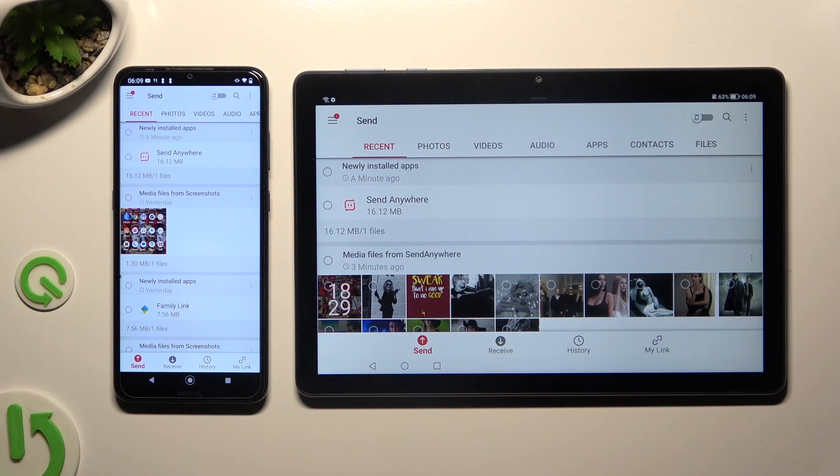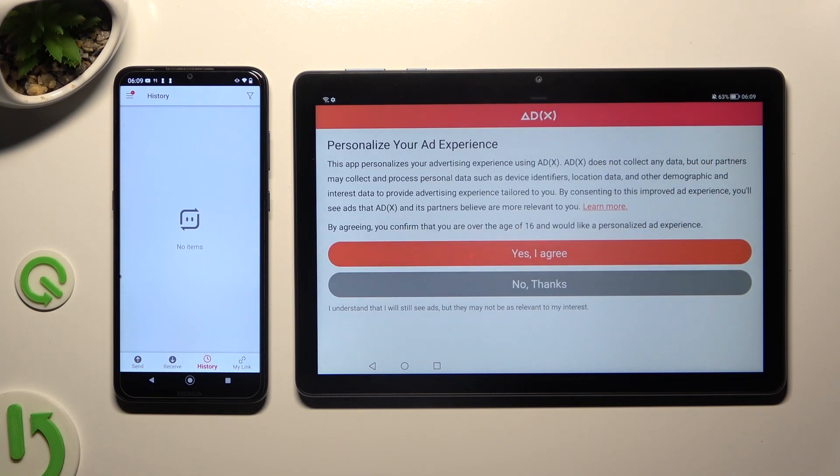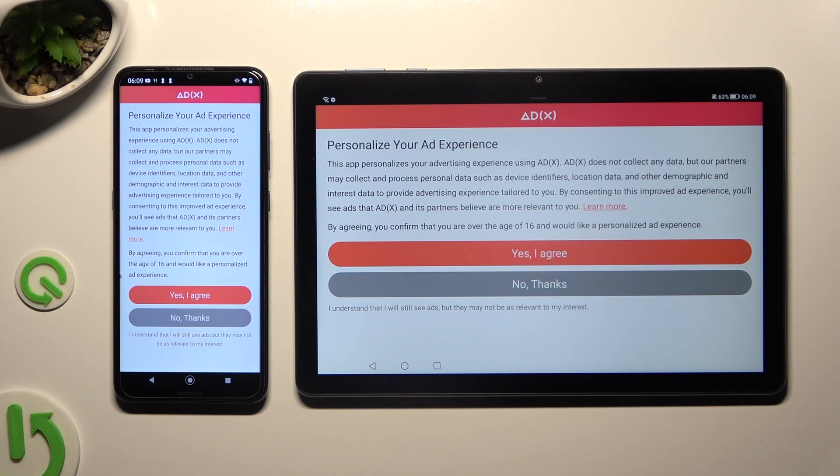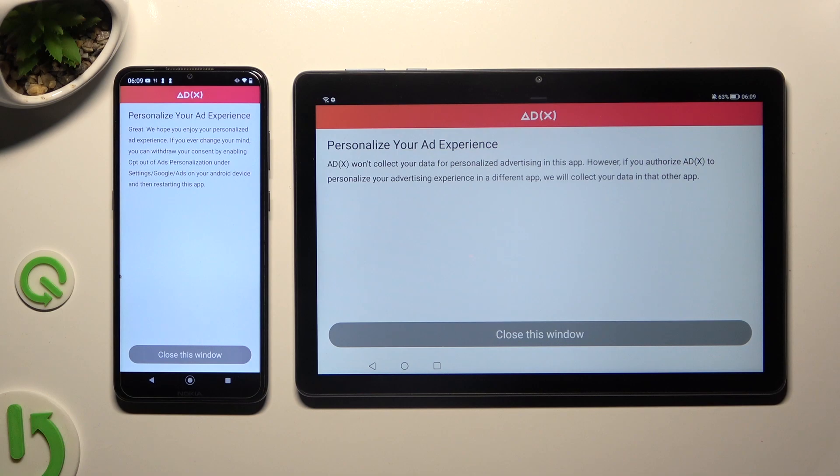Now, to get rid of the ads pop-up that will appear in the middle of the transfer, select History at the bottom of both devices, and click on one of those options. If you still can't see it, tap on History again. Wherever you decide, click on Close this window.